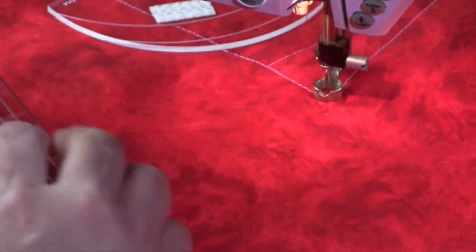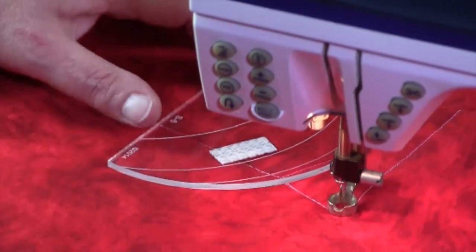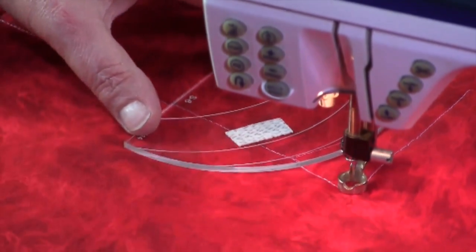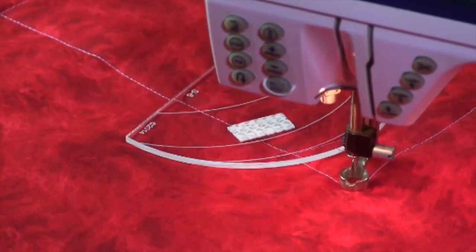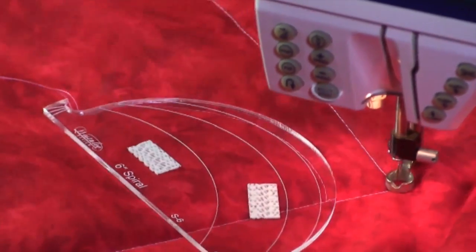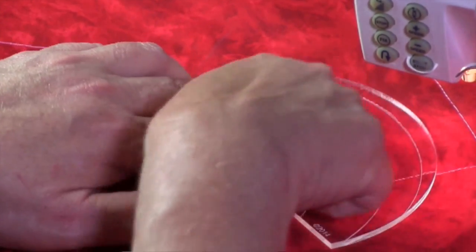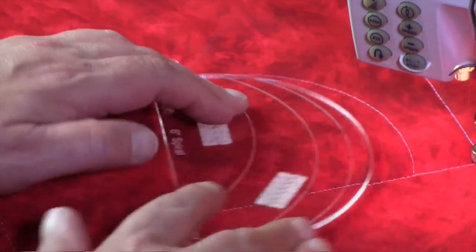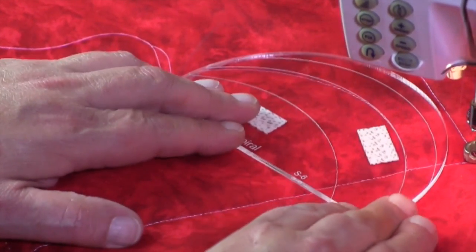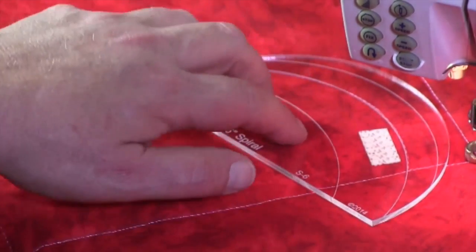What I need to do is move this template, keeping the center in line with those crosshairs and using one of the lines on the template. I'm actually going to turn this around so you can see it. I'm going to use the lines on the template to line up with that stitching line, keeping the starting point at the right place and lining it over the top of the line that we've already sewn.